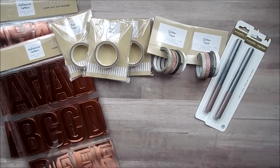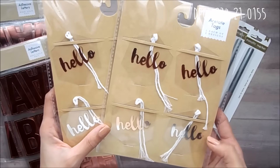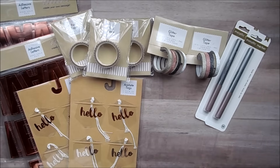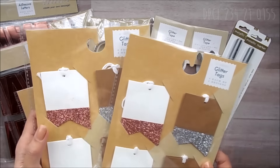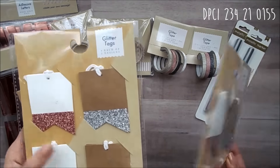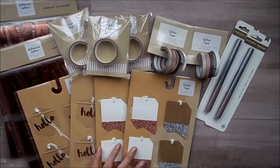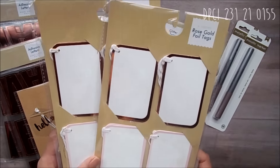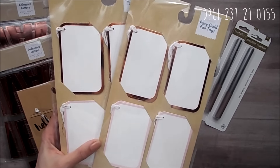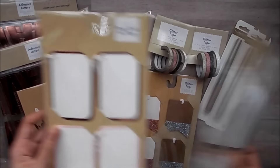And then the last things I got from there were some tags. So I got these acetate tags and you get four in those. And then some glitter tags in rose gold and silver on craft — you get two of each design, so eight in each pack. And then the last two are these rose gold foil tags and you get a total of eight in each one as well. I would buy more of these but there were only two, and this one's kind of wrinkled, but it's okay.